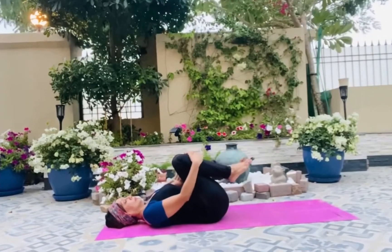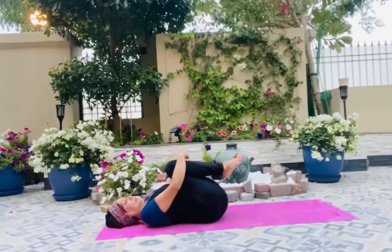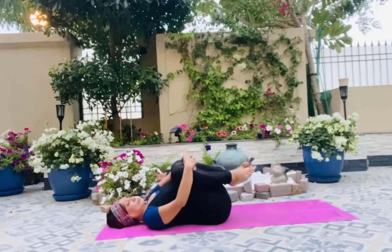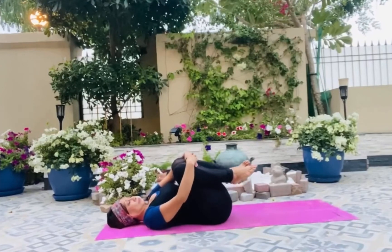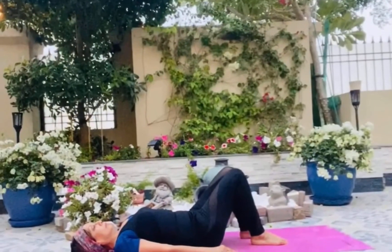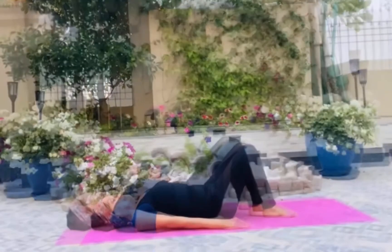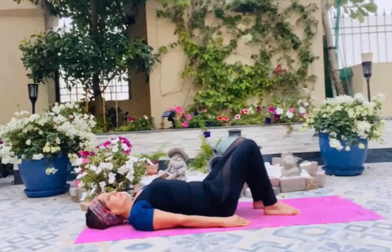Now hug your knees to your chest to soothe all the muscles connected with your spine that went into the backbend, and give a nice massage to it. These were the bridge pose variations. Relax in a nice relaxing pose where you can inhale and exhale. Inhale and exhale. Once more — inhale and exhale.